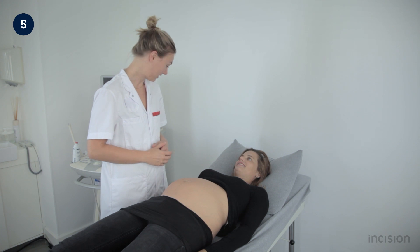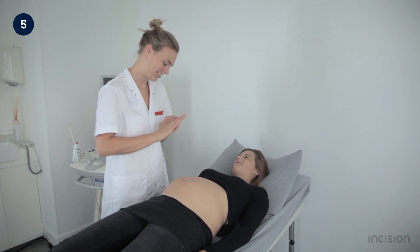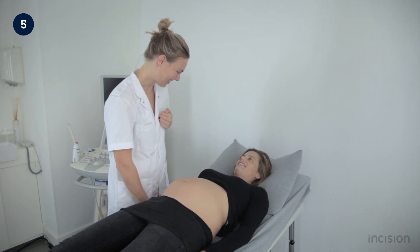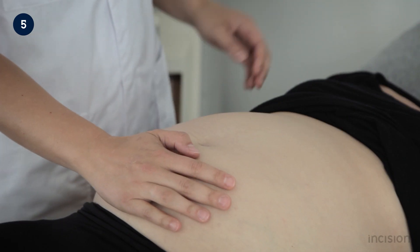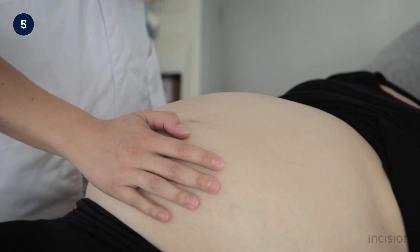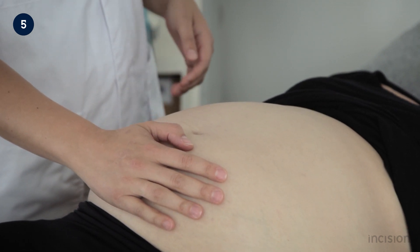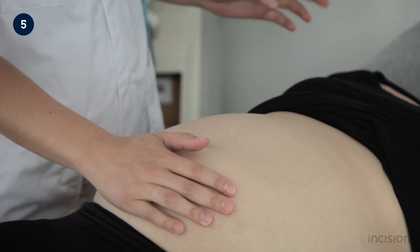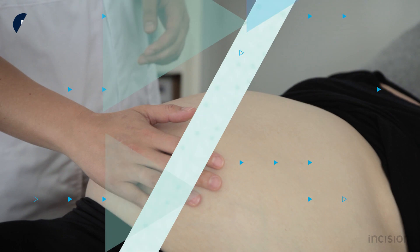After the abdomen is inspected, the abdomen is palpated. The hands of the healthcare professional should be warm and the uterus should be non-contracted. If on palpation the uterus feels hard and contracted, the woman is asked to take a few breaths to relax, thereby relaxing the uterus. A non-contracted uterus is important for a reliable outcome.